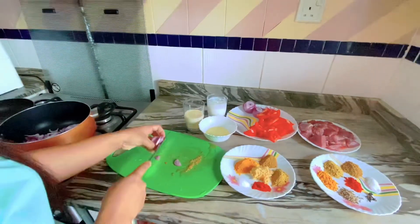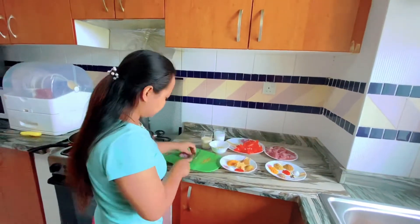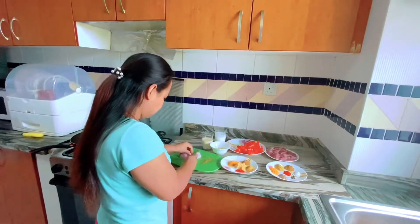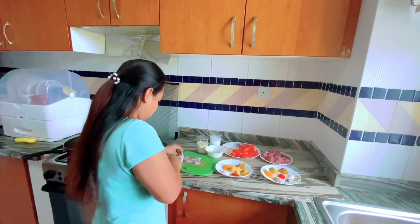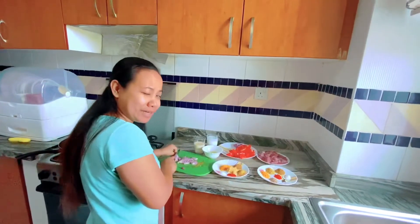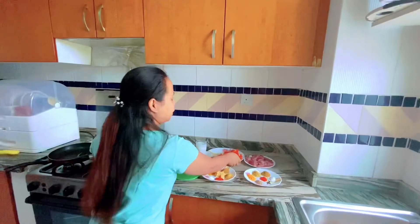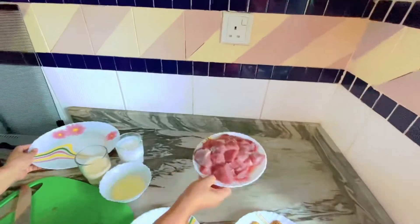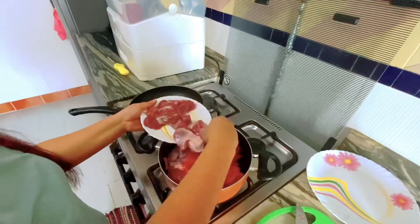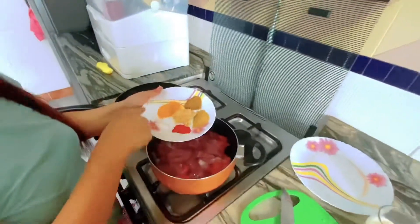I used small onions, so five pieces. But if you use big onions, two pieces is enough. My eyes hurt from cutting the onion! Then we're gonna put the tomato, add the beef, and after that add all the ingredients.